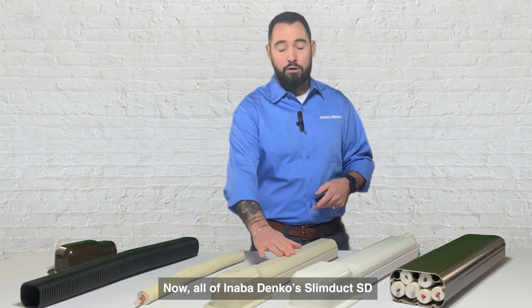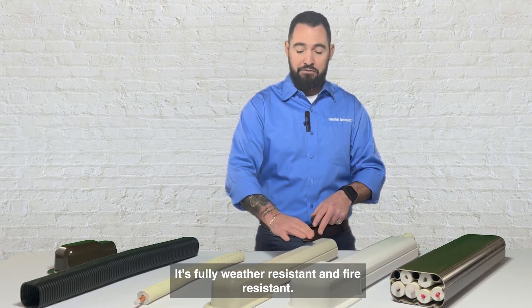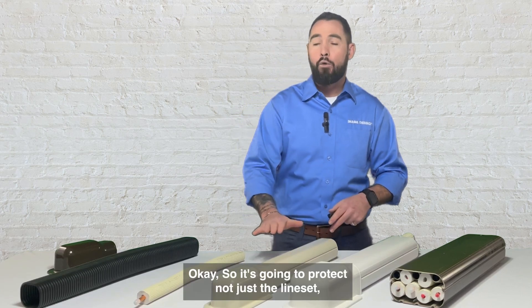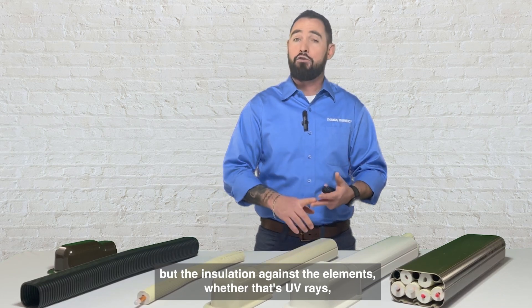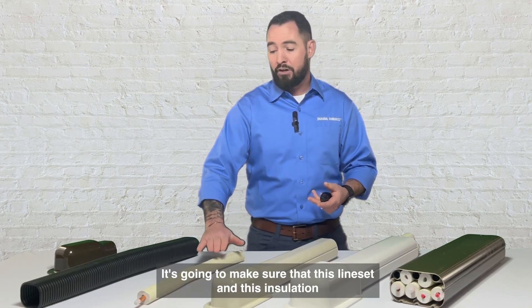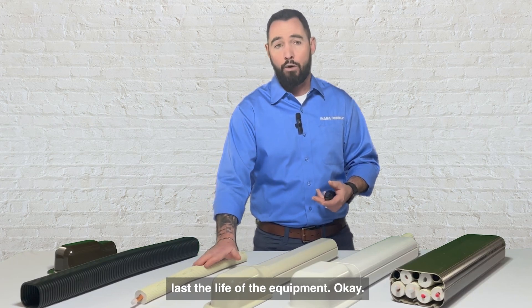All of Anabadenko's SlimDuck SD is UV stabilized, fully weather resistant, and fire resistant. So it's going to protect not just the line set but the insulation against the elements — whether that's UV rays, snow, sleet, or rain — making sure that this line set and insulation last the life of the equipment.